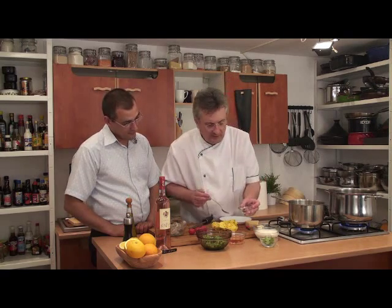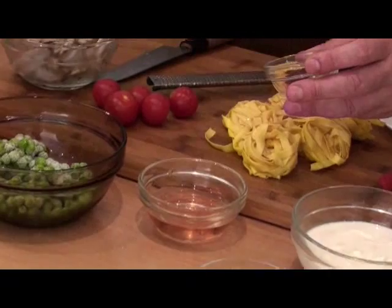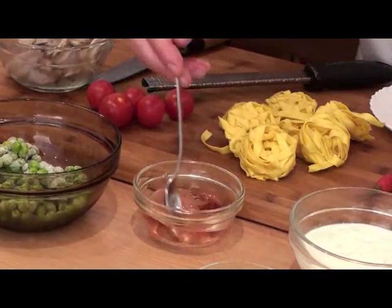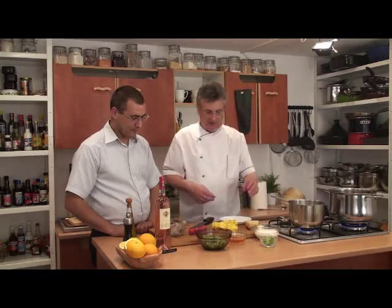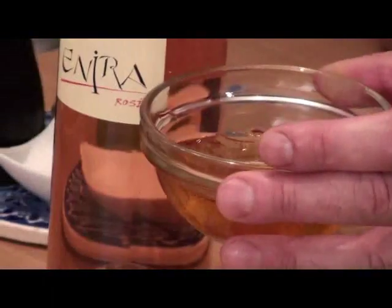Now I'm going to mix with a bit of rosé wine. It's all in the rosé wine. I can already see the difference — it's a flavorful result.